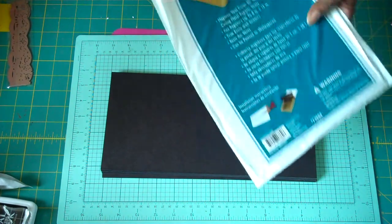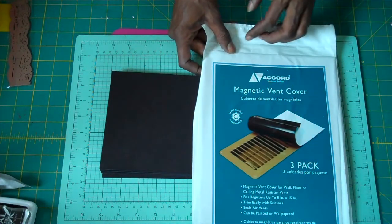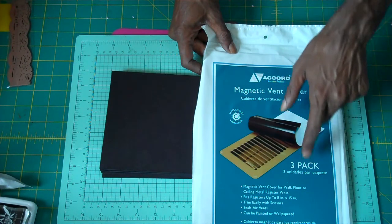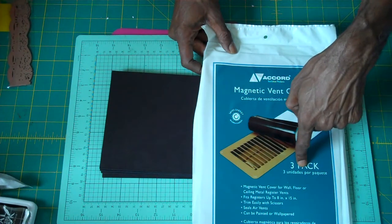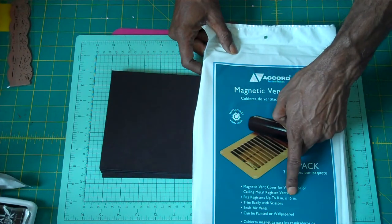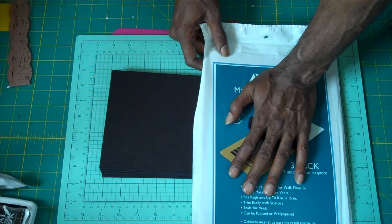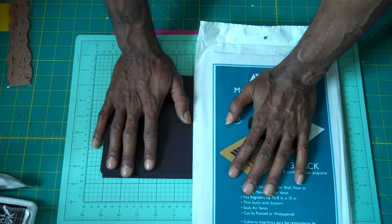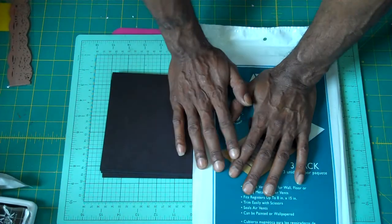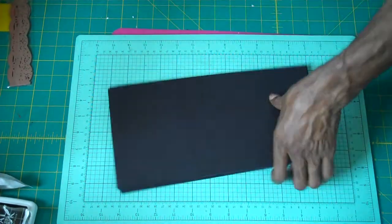They're called magnetic vent covers. They come three in a pack and the size is 8 by 15. You're going to need two packages of these in order to make one book.